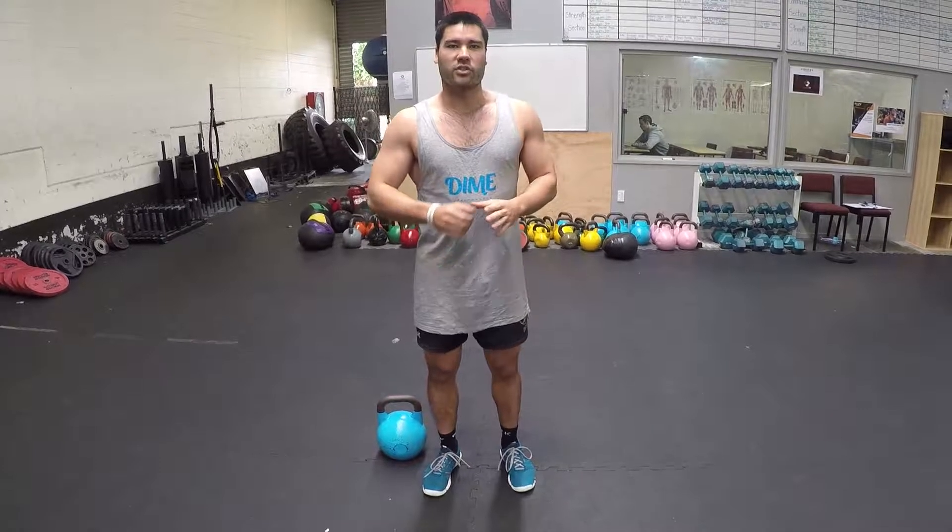Hey guys, so today I'm going to run you through the full Turkish get-up. This is a follow-on video to our half Turkish get-up video where we did the first half. I really like this exercise for overhead athletes, especially for shoulder stability.